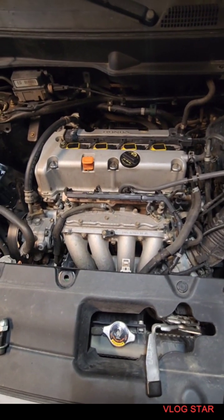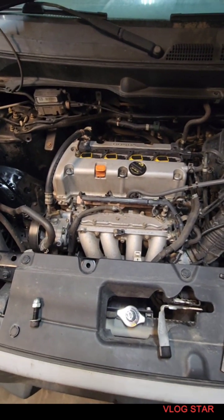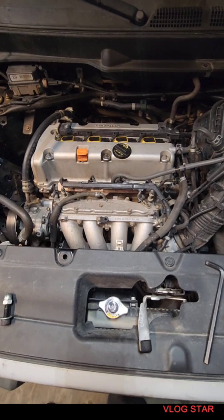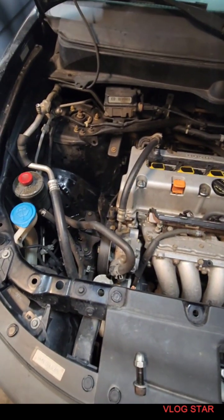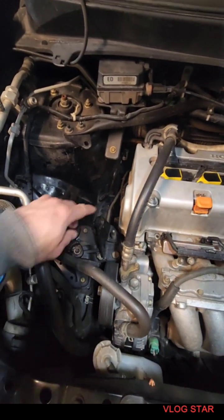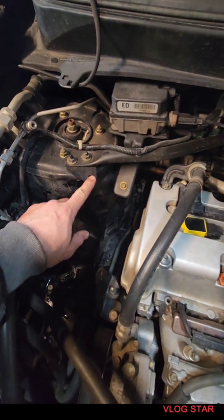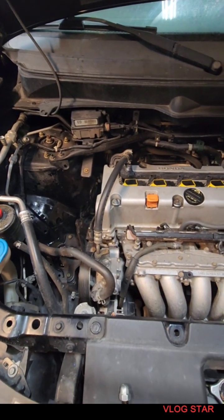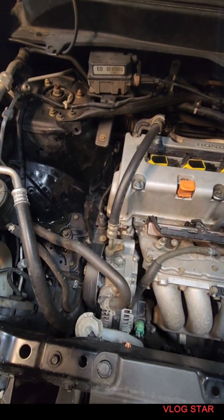Welcome back to Get Your Fix. Working on a 2005 Honda Element — five-speed, four-cylinder with the K20A in it. Putting in an engine torque dampener. Got this bracket, just bent it a little bit so it fits in here, same with this one, just to get the angle right.